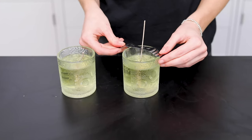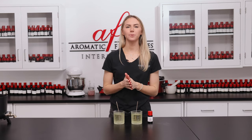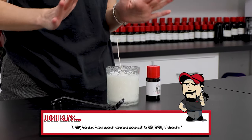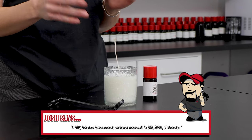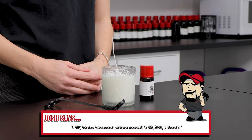Keep those wicks nice and centered using a pair of chopsticks or bowtie wick holders. Let them cool and harden in a temperature-controlled environment. When you check back in on them after a couple of hours, you'll start to see how they turned out. Here's one of my finished Sweet Grace candles — the intricate jars really give a sophisticated look, and all the meticulous work we did to avoid the sinkholes paid off.